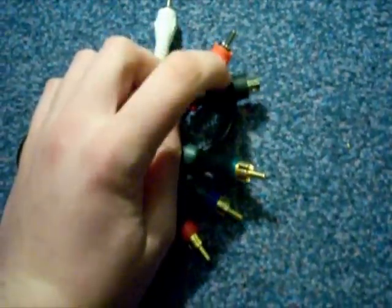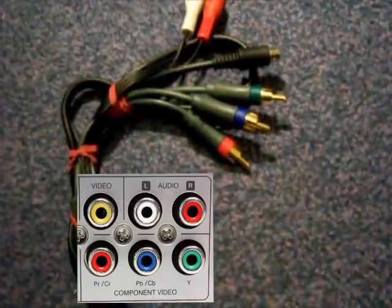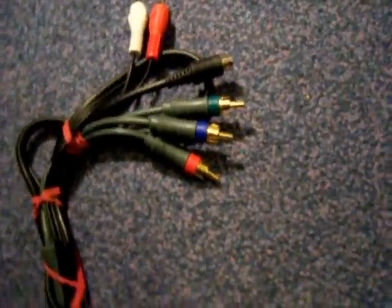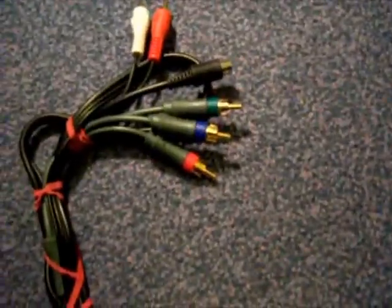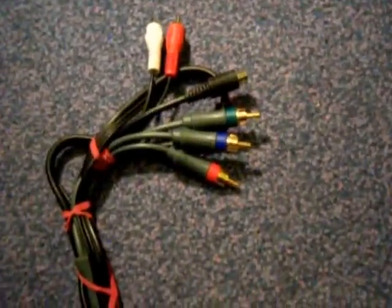Basically plug those five cables into the back of your HDTV. That will give you the audio and also the picture. On some TVs it will give you 480i depending on whether you've gone for the cheap scale of HDTVs, or if you've gone for the high-end ones like the Sony Bravia, those should give you 720i.